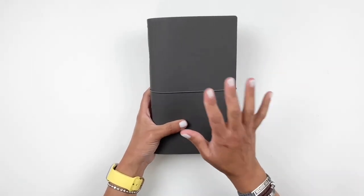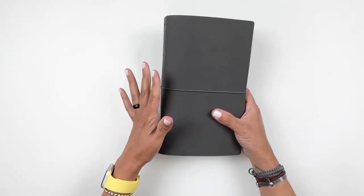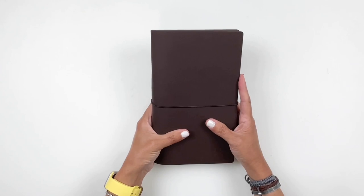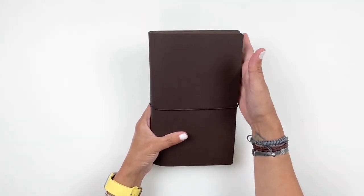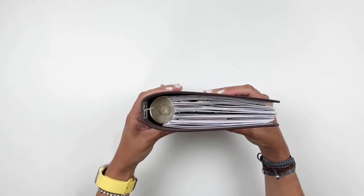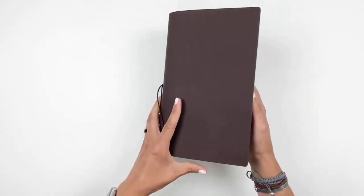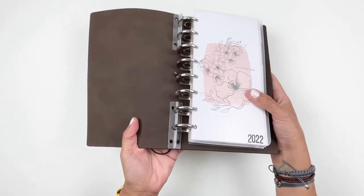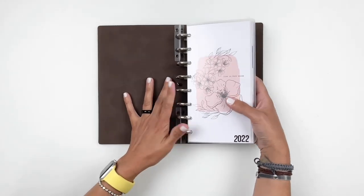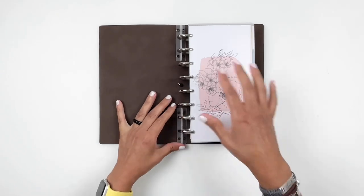So when you purchase your Peachy Binder you get the cover and eight one-inch discs. I also wanted to show you what I did with the other two traveler's notebooks. When creating these, I made them a little bit longer than a regular standard traveler's notebook cover so I could add bigger rings and have the pages not peek out from the side. Here I have what I believe are one-and-a-half-inch discs, and it fits so nicely.